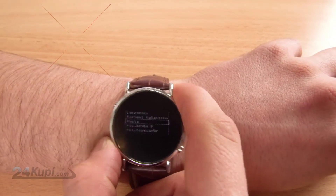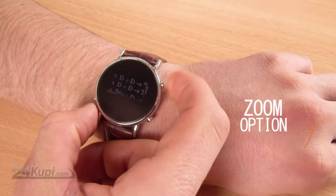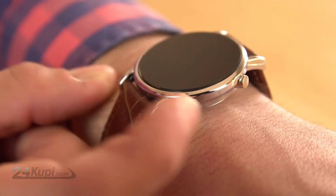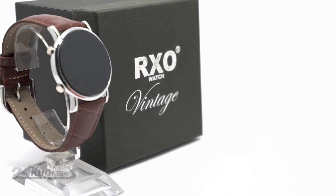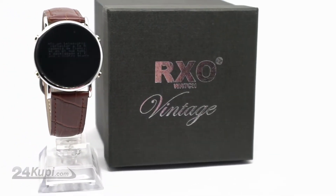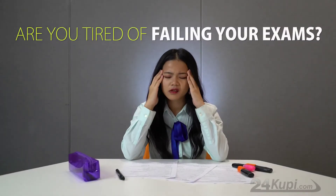The RxO Vintage Watch also supports pictures of your scanned documents, and with the zoom option, you'll be able to see the documents clearly. If anyone gets suspicious, just press the emergency button — it will get you out of text and back to clock mode. All this and more, only with RxO Vintage, the best watch for students.